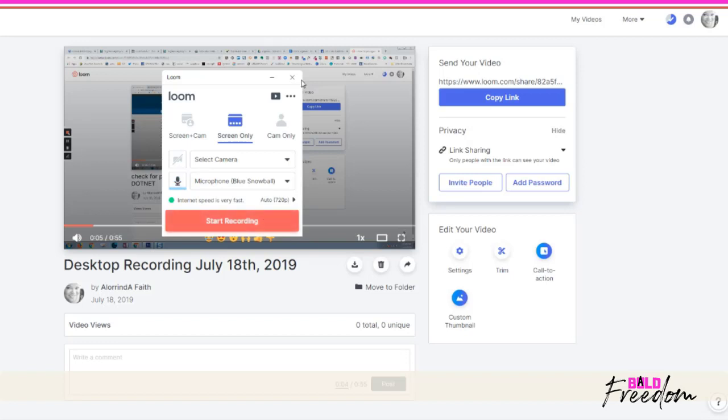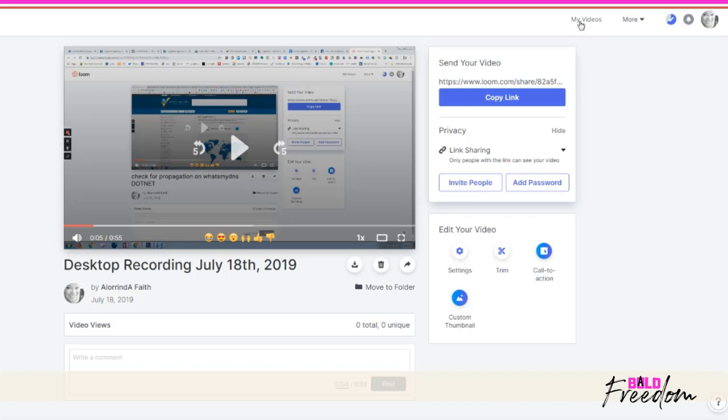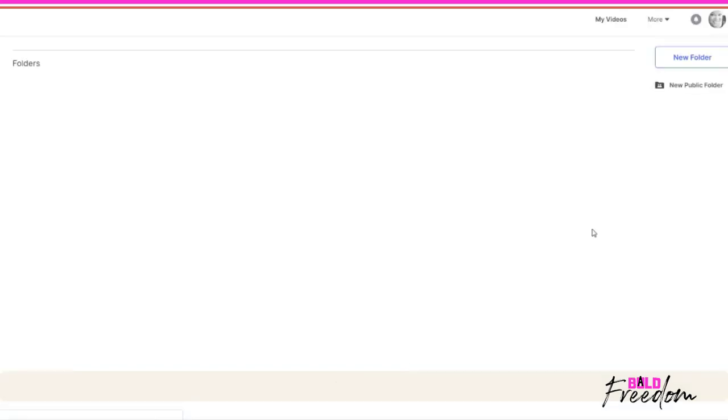I did invest in the pro version, which is $10 a month, or $8 a month if you do an annual plan. I really love Loom — I have over 250 videos in my library right now.